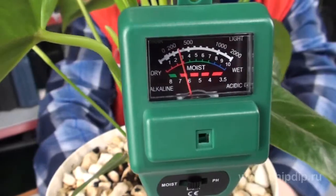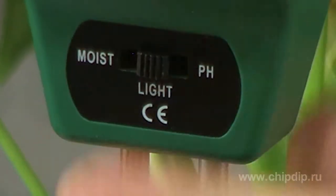So as to measure illumination level, insert the probe into soil near the plant, point a built-in solar battery toward the light source and switch the probe to the light mode.